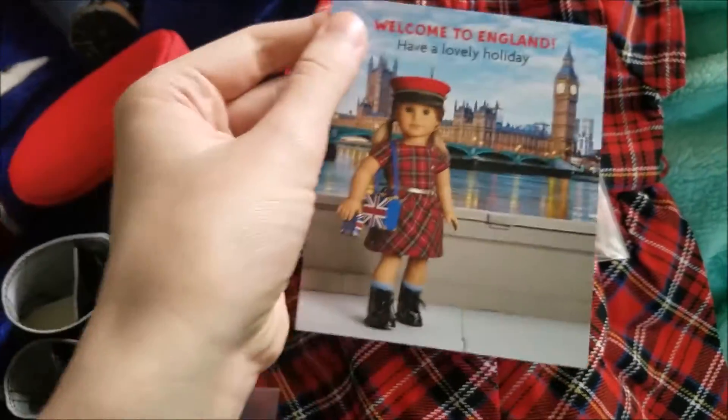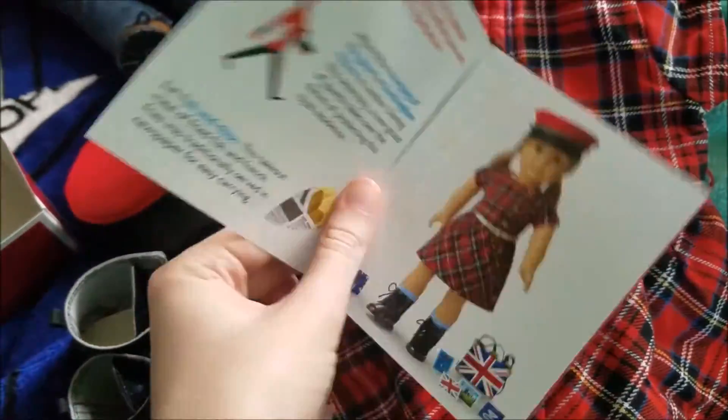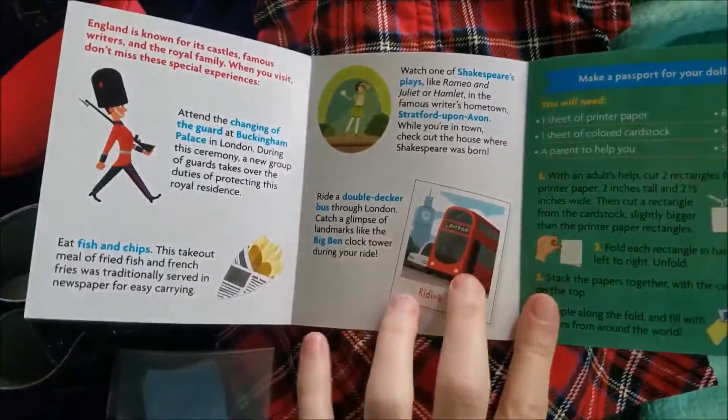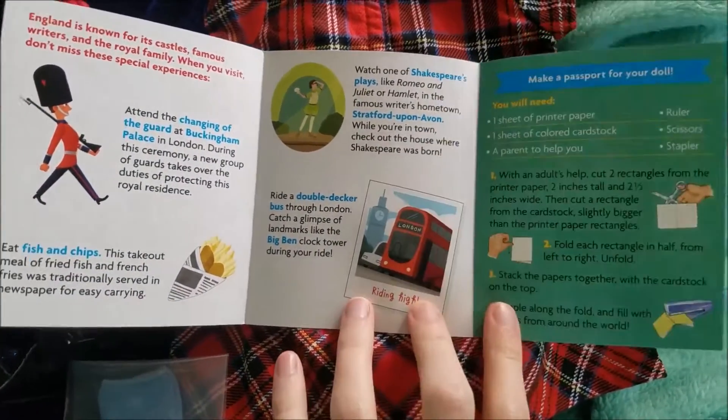And here is the pamphlet. It says, welcome to England, have a lovely holiday. And then it has some facts about England in here. So that's fun and cute.